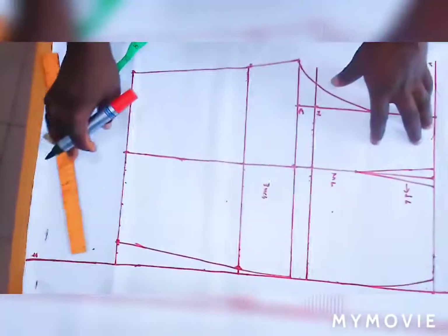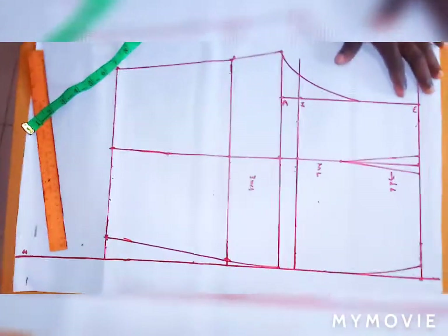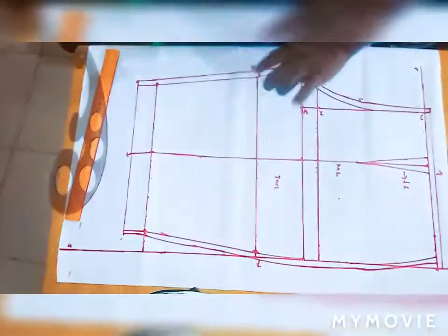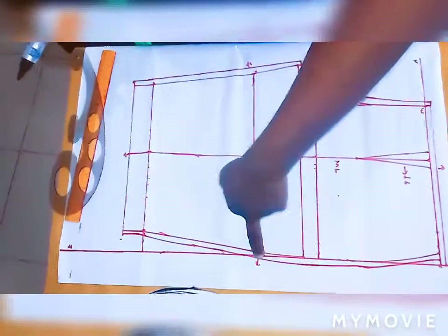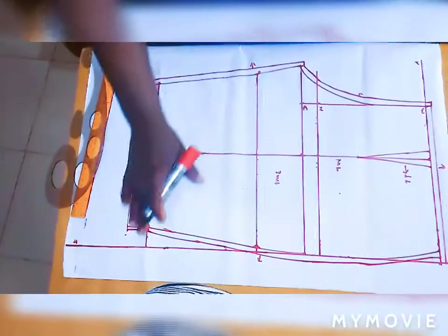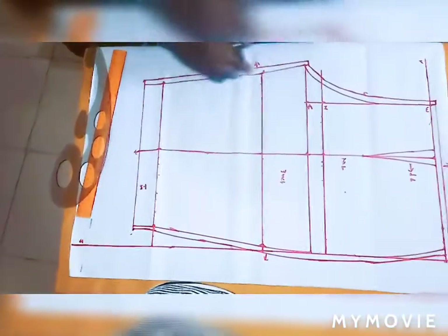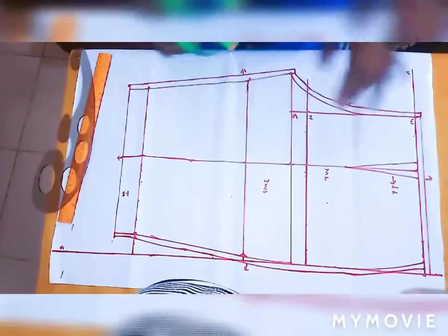Now let's add the seam allowance all around. I use arrows to indicate my seam allowance. I put half inch at the top to attach my band, half inch at the side. At the bottom I use 1.5 inches for the turn-in — after sewing you turn this 1.5 inch inside. So 1.5 at the bottom, half inch at the crotch side, half inch at the other side.